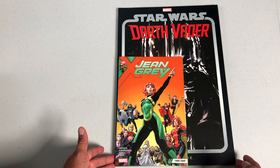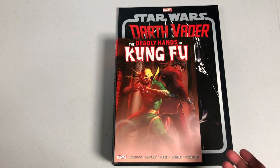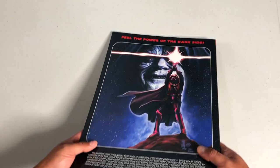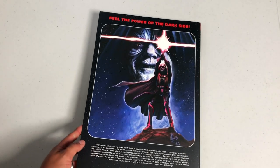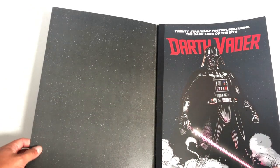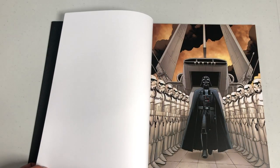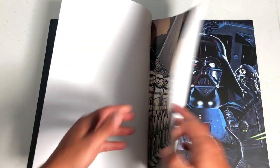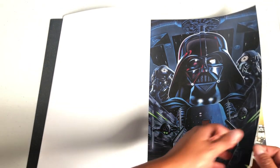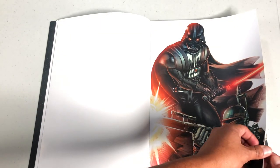The dimensions on them are 11.5 inches by 16.25. This is what it looks like compared to the size of a trade paperback and the size of an omnibus. You've seen the spines, but the back gives you a little taste of what the art looks like inside. Let's get this opened — 20 Star Wars posters featuring just Darth Vader. I'm sure you've seen a lot of these images before. We're not going to flip through all of them, just most of them.